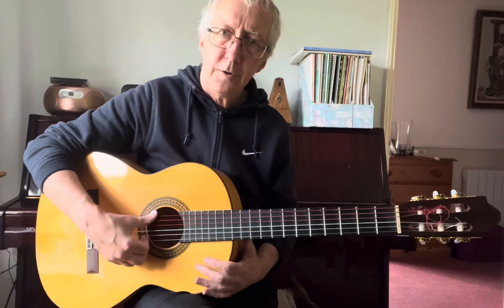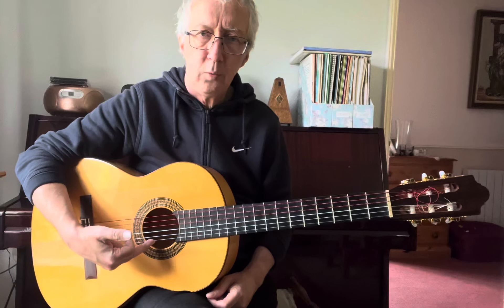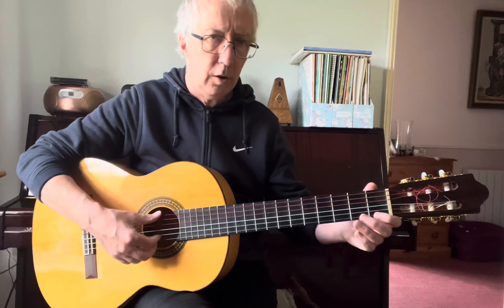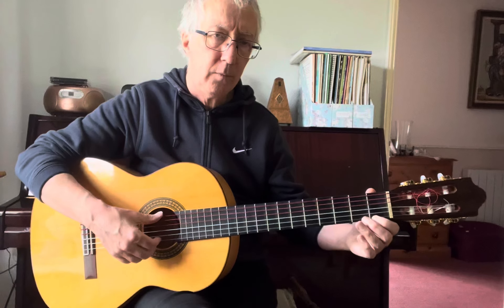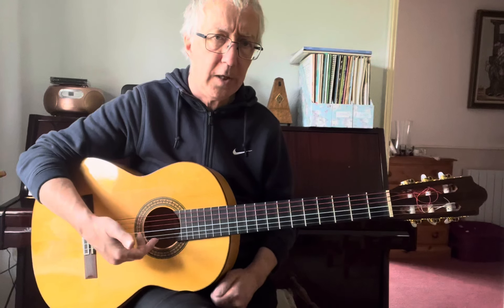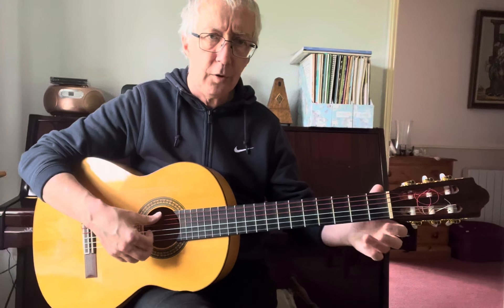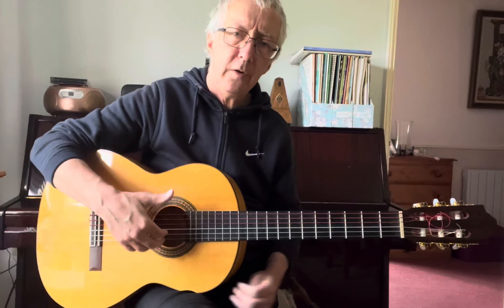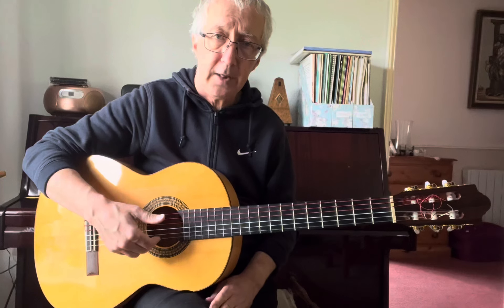There's one more thing to work on, which is the string one mordant. You play the open E, you hammer on fret one, and then pull off. So it's decorating the note E — it's a decoration of that note.